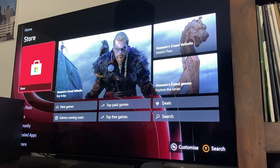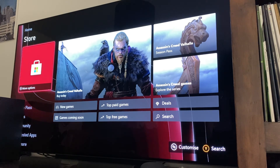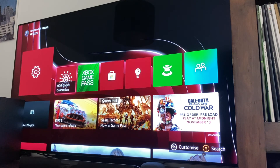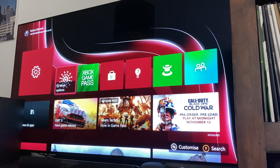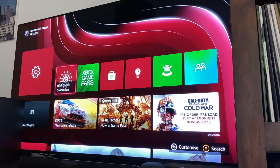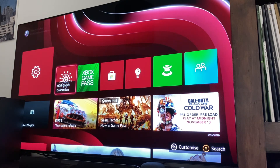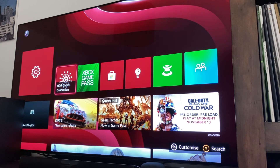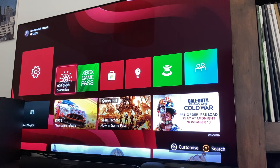We're just dropped straight back into the normal UI that we're used to. I'm going to stop this video here for now — this has been my unboxing, setup, and first look at the Xbox Series X. Over the coming days I'm going to be starting to take deep dives into things like the controller, how fast games load, and some tips and tricks as well. If you're interested in that, get subscribed, hit that bell notification icon, and I will catch you in the next one.